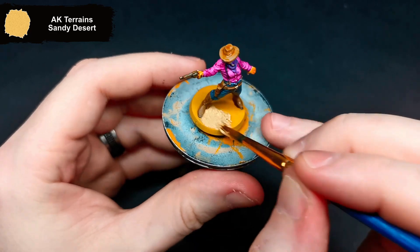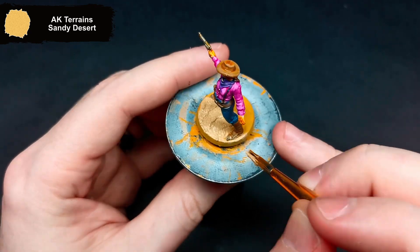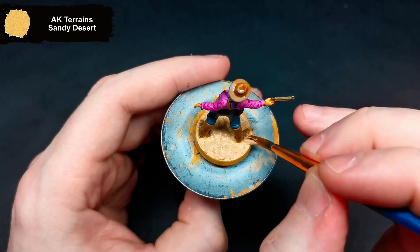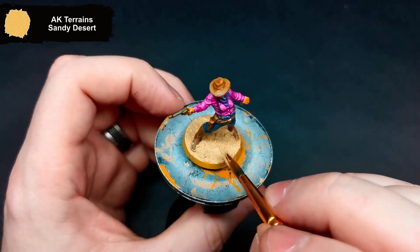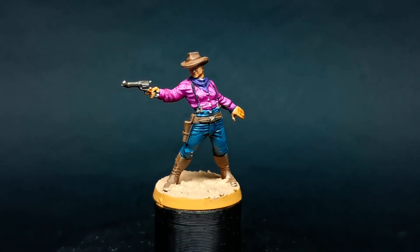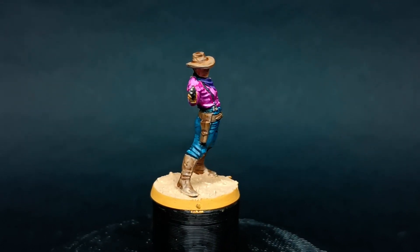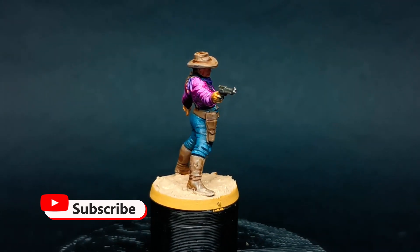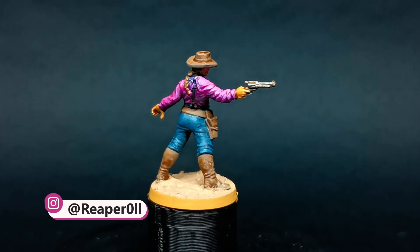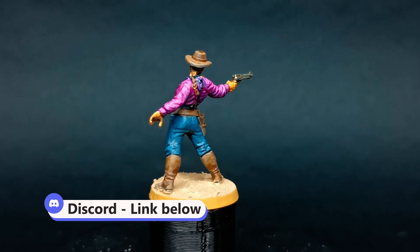Finishing up, I added some sandy desert texture to the base. And that will be it for Lilith — she is a nice change from some of the darker minis I've done lately, and I think avoiding the wash on the clothing really helps push those colors up and makes her stand out on the table. If you have any questions, feel free to drop them in the comments below. You can also join Discord via the link in the description. As always, if you want a closer look at this mini, check out my Instagram page. Don't forget to like and subscribe if you enjoyed — and most importantly, be kind to each other.